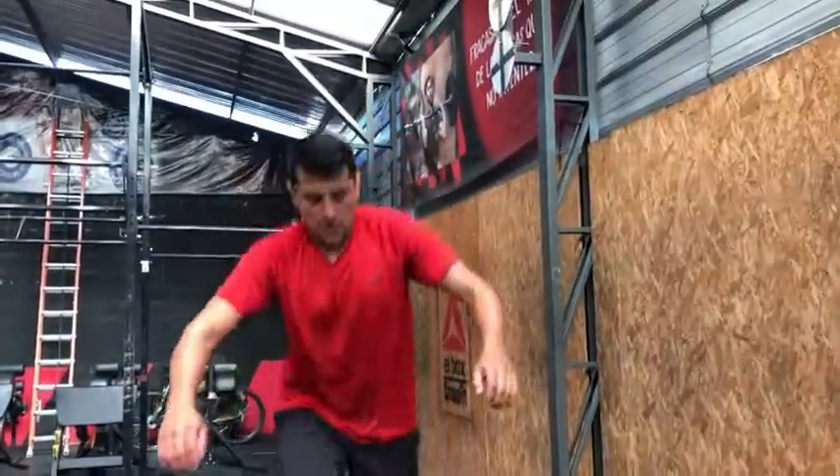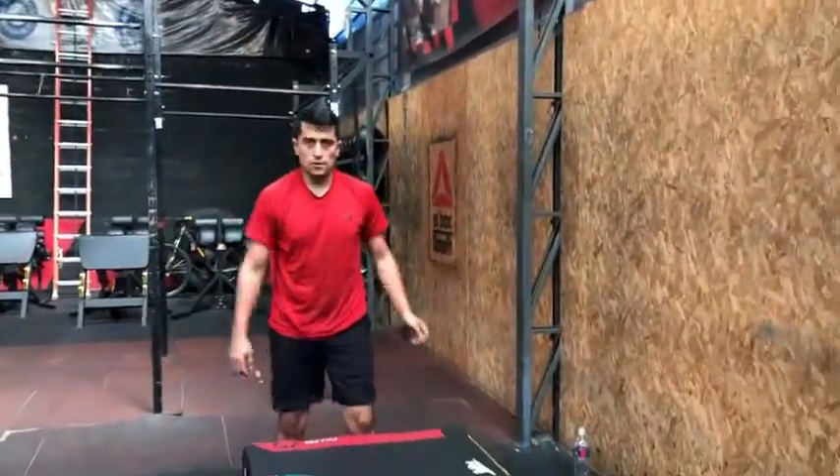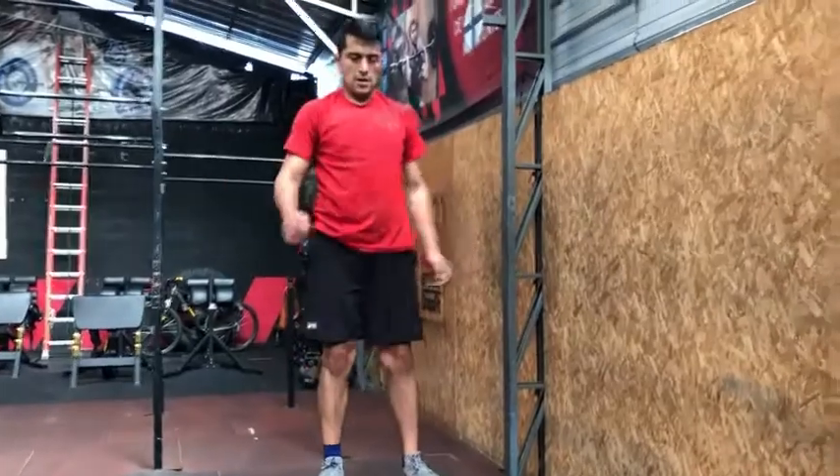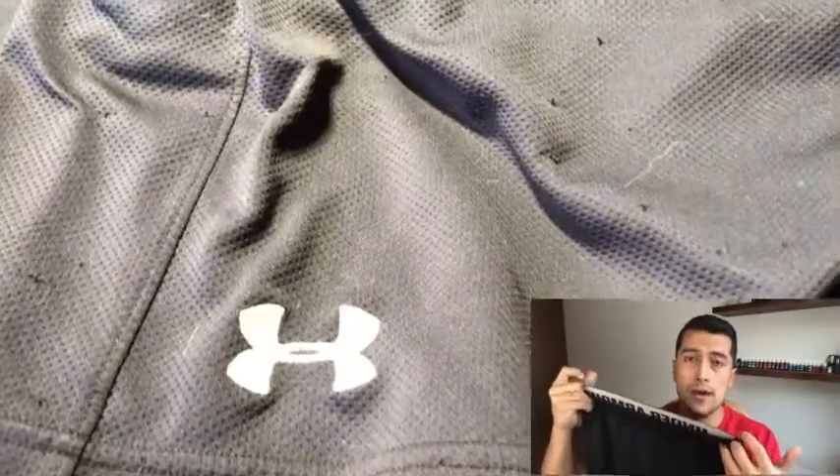These are in size medium. I'm about 5'10"-5'11" and they go right above my knee, which I personally like — I don't like them too long or too short for working out. I think these are excellent shorts, the quality is amazing, so I recommend these to you, and that's my point of view.